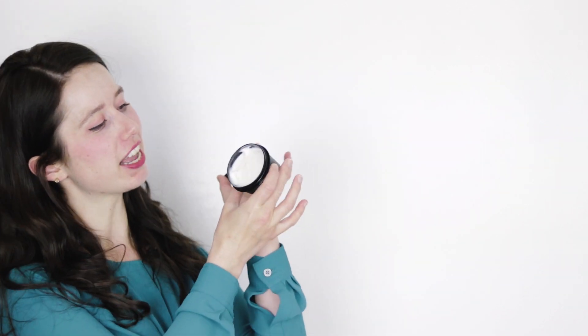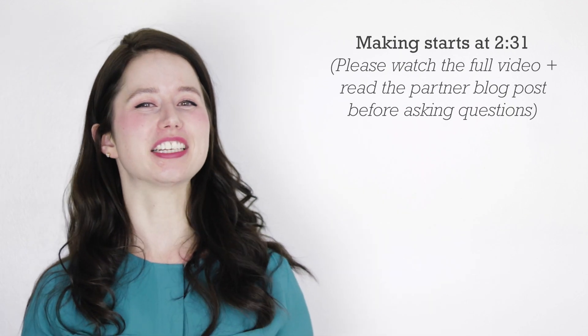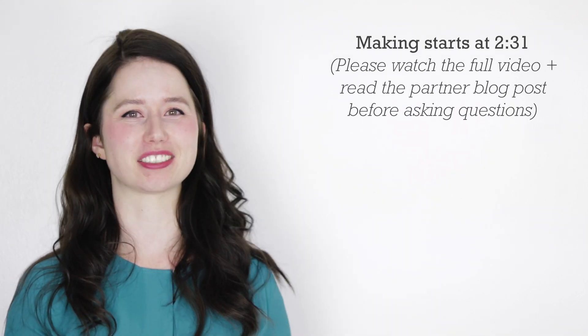Hey bees, I'm Marie from Humble Bee and Me, and today we are making a lovely Silk and Shine Deep Conditioning Hair Mask, which is a nice partner to the Silk and Shine liquid shampoo I shared recently.